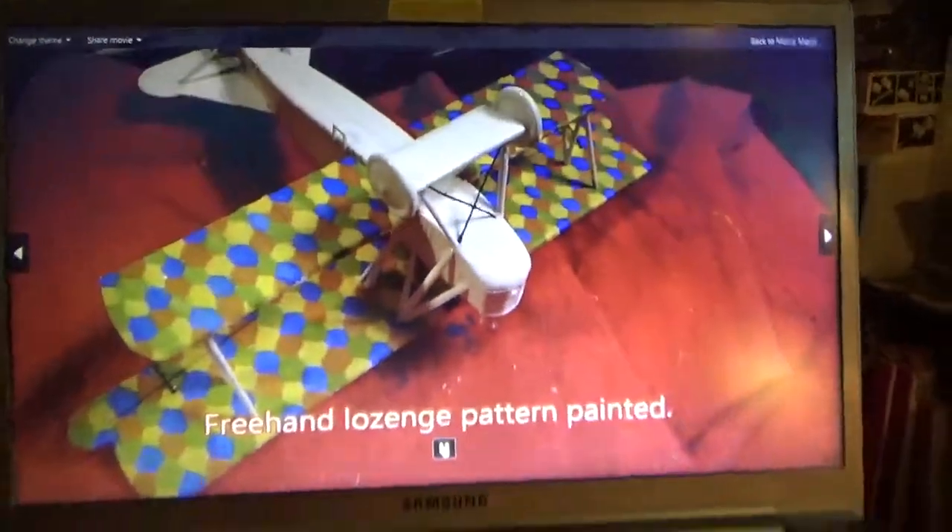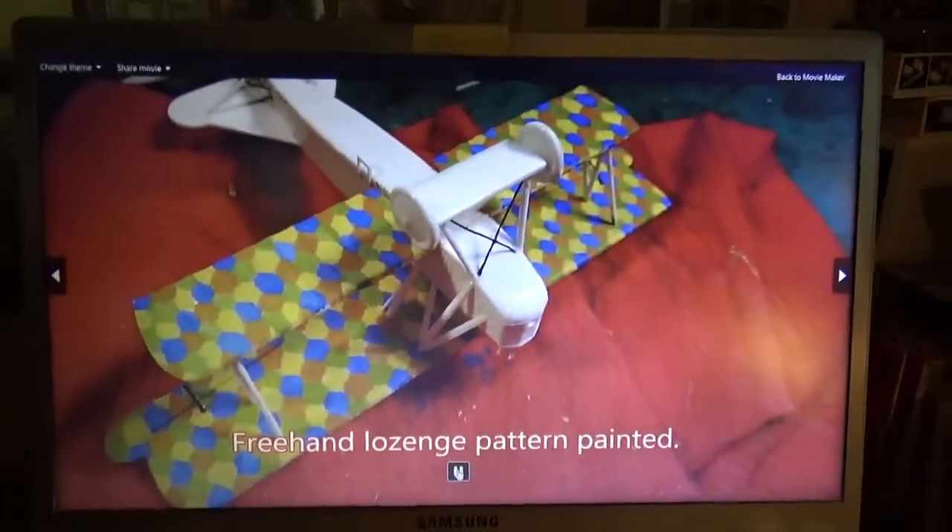The kit comes with a stencil for the lozenge pattern, but I decided to hand paint my own lozenge pattern. It turned out pretty good.